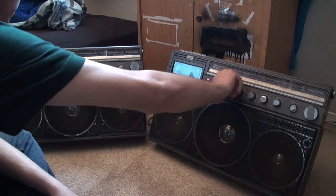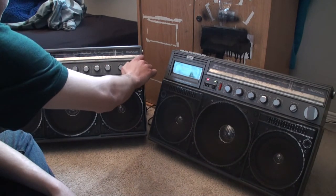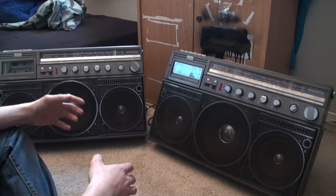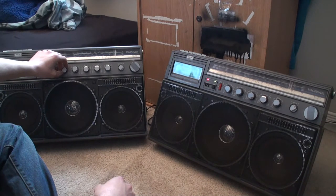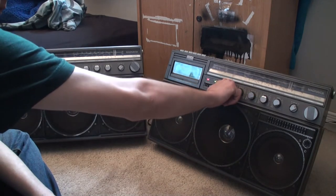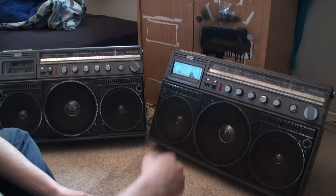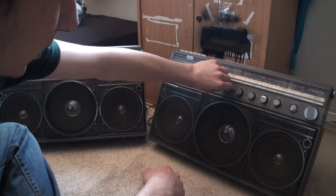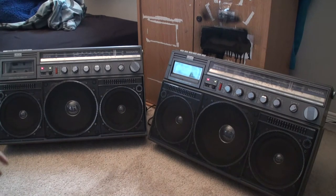They're both tuned into the same station — or are they? No, they aren't. This one doesn't seem to have as much bass but it has a very high amount of treble compared to the other one. That's about the max volume because you're going to blow the sub. But this one has a speaker that keeps cutting out, which is starting to piss me off. And this one just doesn't have enough bass.